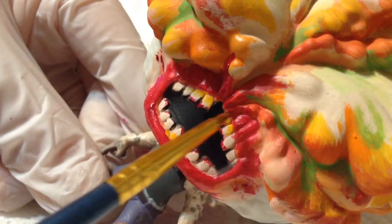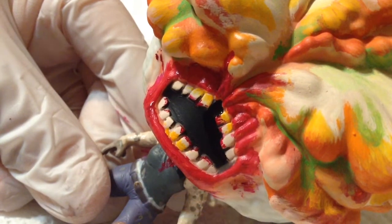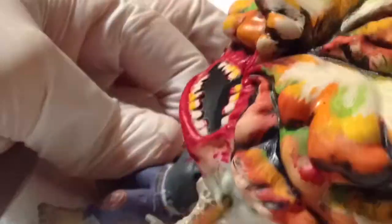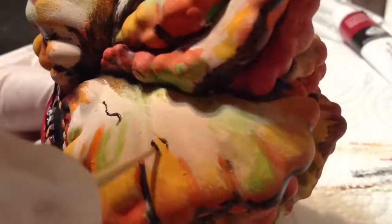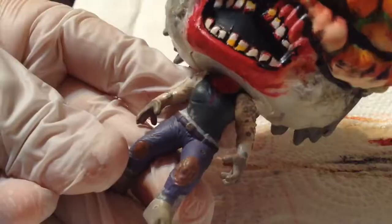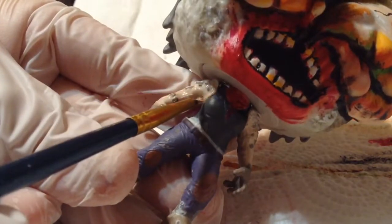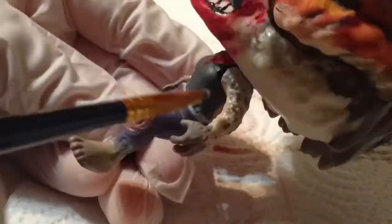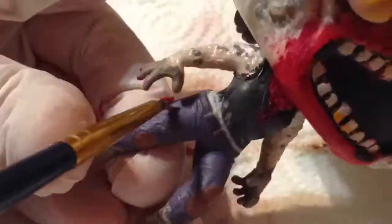Let me go in with black and just start adding details here and there. It's starting to look more and more like a clicker and less like a meth addict. Now I'm gonna go in with the same black acrylic paint and start adding details on the little fungus. Fungus is also a little fuzzy, so I went in with some white and just kind of brushed it on random parts of the pop. Also gotta make the hair a little dirty, because it's been a while since they showered.